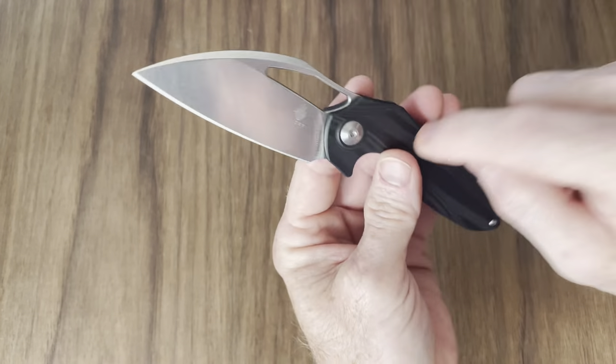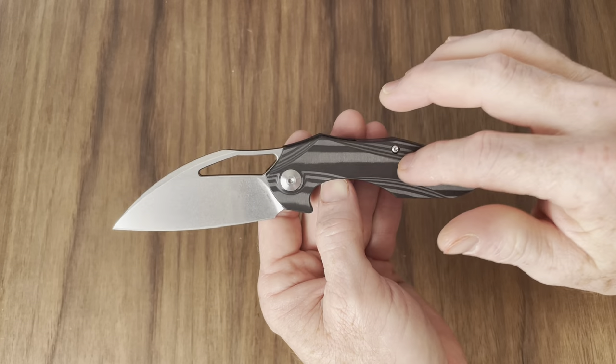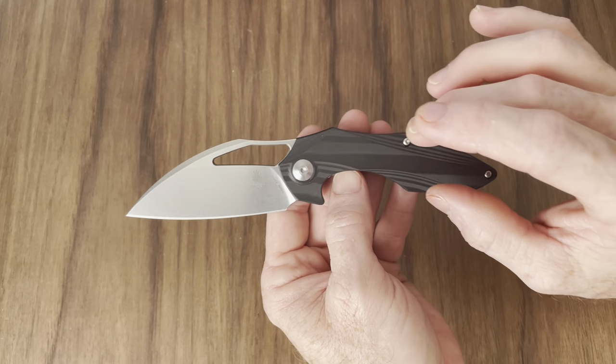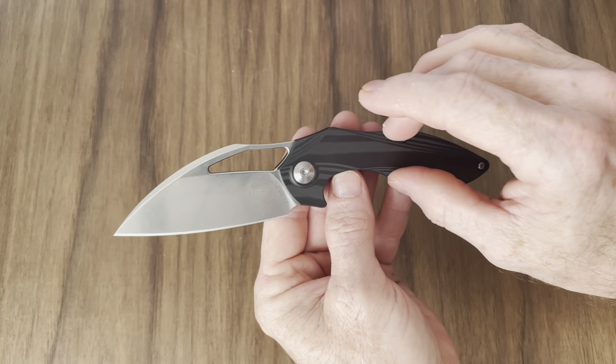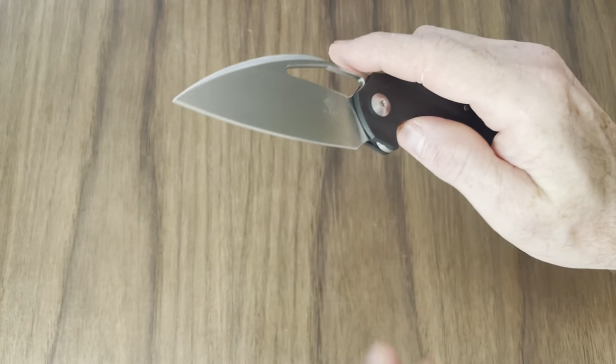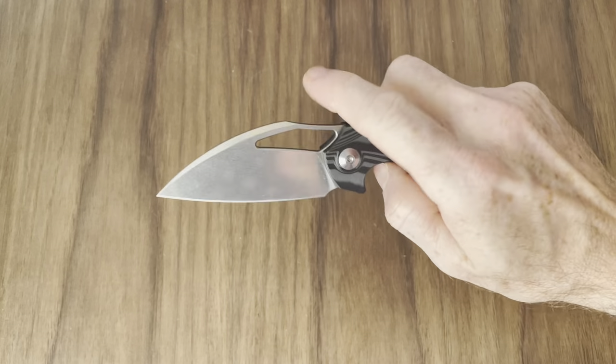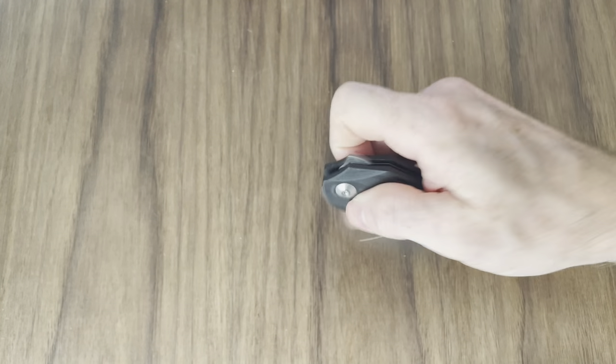Aren't those gorgeous? Cross-cut carbon fiber. I love the way they anodize the titanium pocket clip and back spacer blue — it looks really, really good. There's another version of this knife that was even more premium: titanium bolsters and carbon fiber back, with a Damasteel blade. That one ran like $500 or something. I think these have all been discontinued — I don't think they're being made anymore.